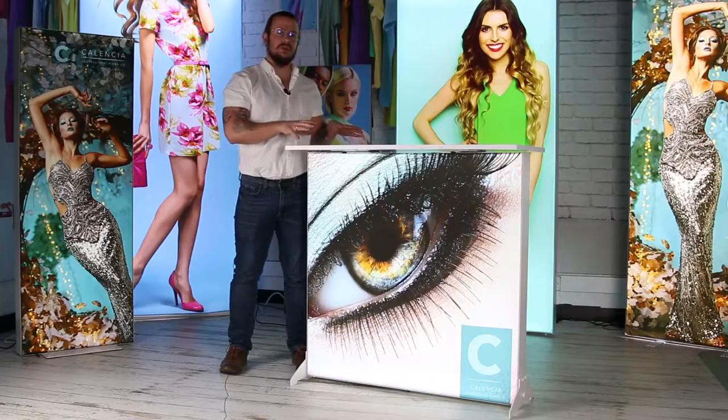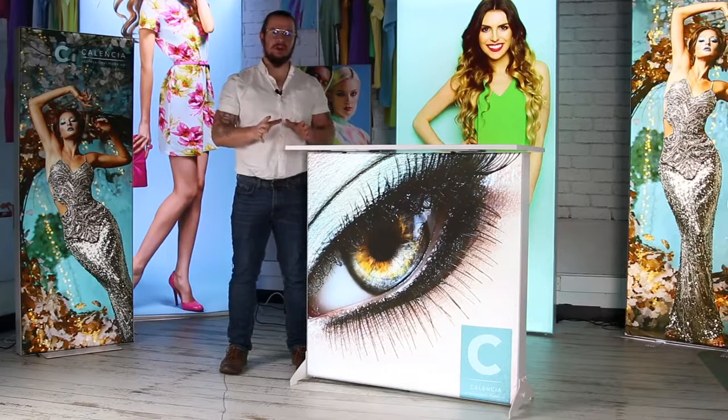And there you have it — the all-new Illuminae Go counter. This is in stock and available now. Thank you for watching and we'll see you again soon.